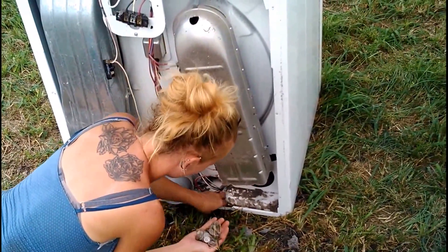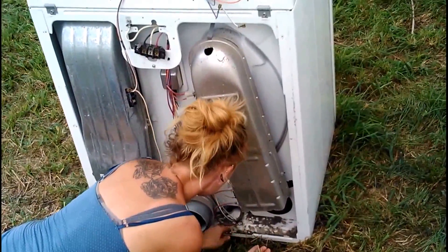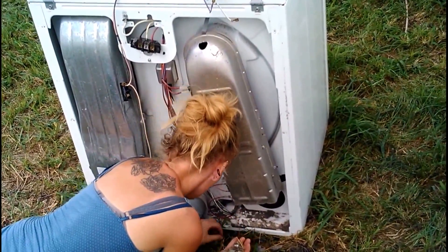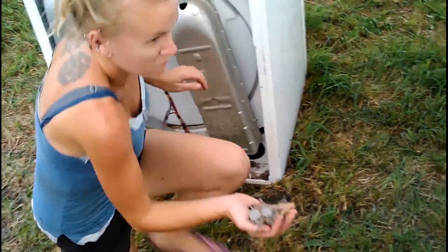James will get mad at me if I leave a quarter and it shoots out when he's mowing the yard — yeah, I'll be shooting quarters at myself, smack myself in the face. But here's some more.